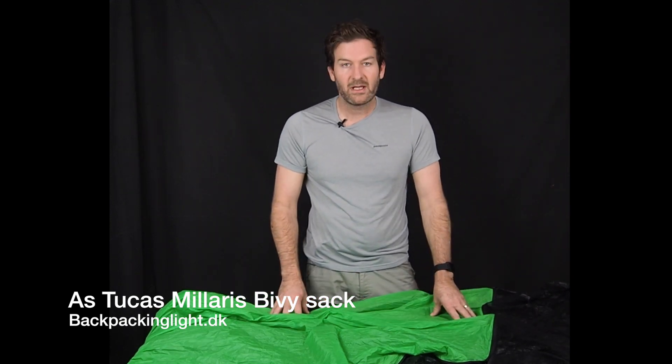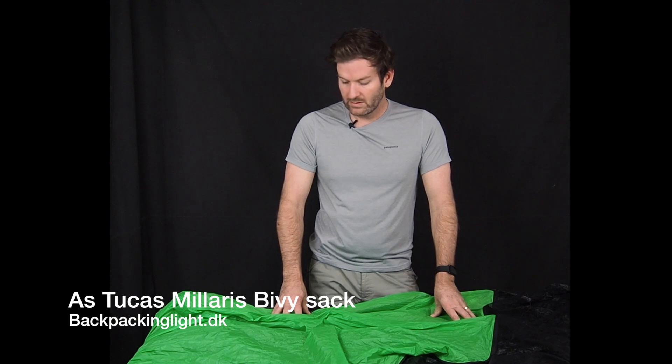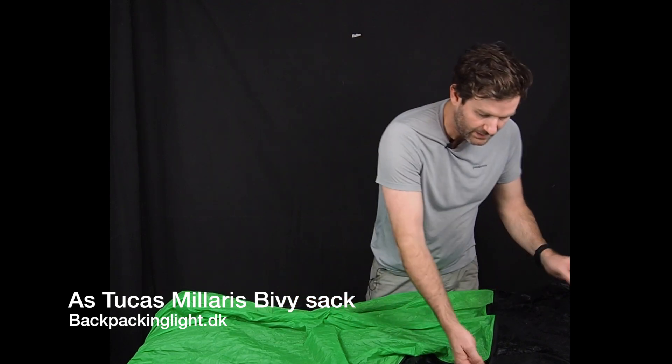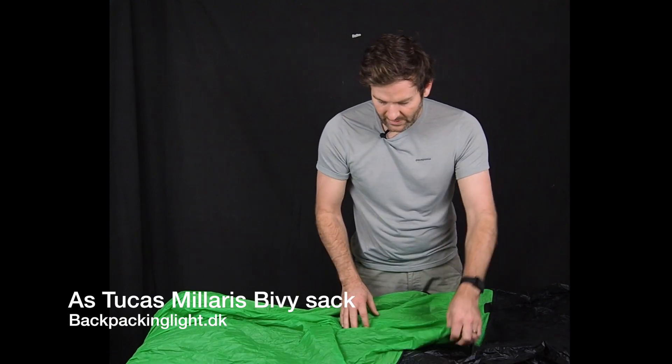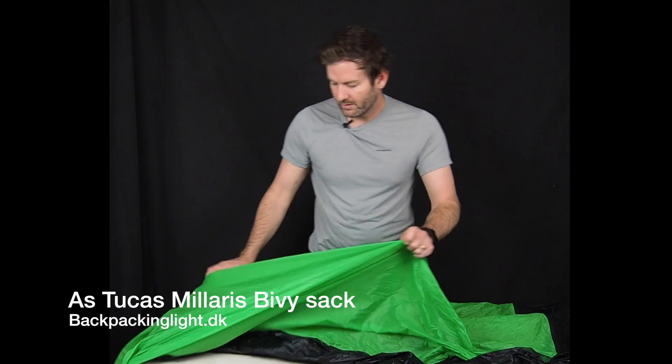In my opinion, it's one of the better made bivvies at the moment — fantastic quality all the way around. It's got this nice sealed nylon bathtub floor and then a breathable material up here on top.